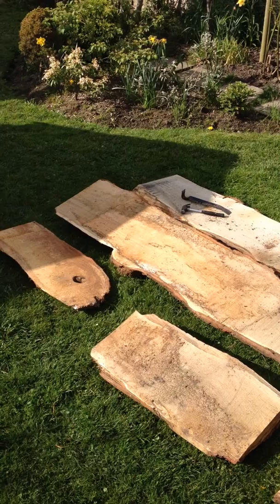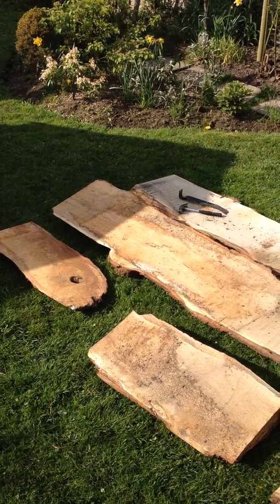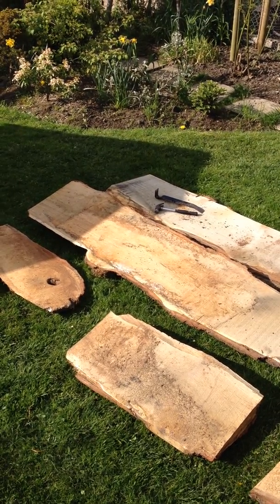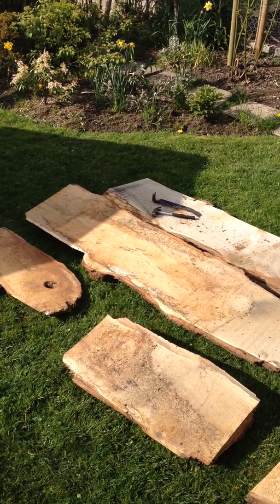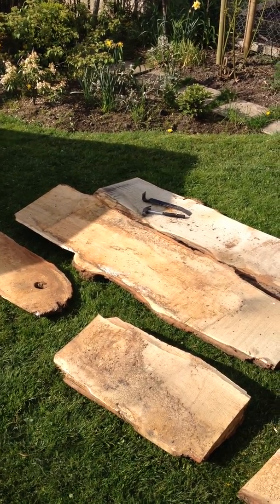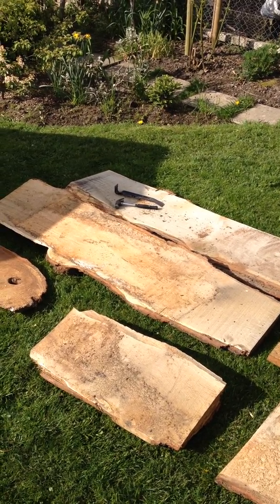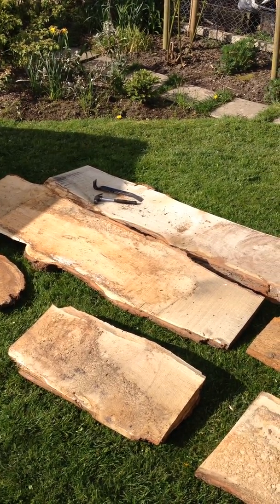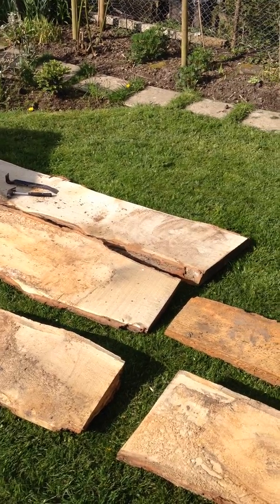And then it'll be plenty of elbow grease with an angle grinder and flap discs. And then probably using an orbital sander or a hand plane, just to flatten the boards if they're needed. But actually they're pretty flat to be honest, so they shouldn't need too much flattening. But certainly they'll need sanding with an orbital sander right up to 320 grit, and then that's ready then for lacquering.